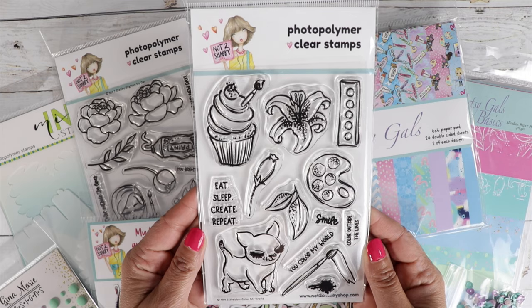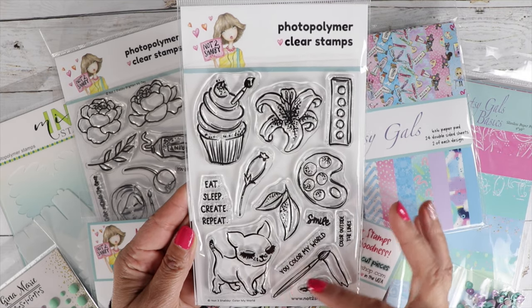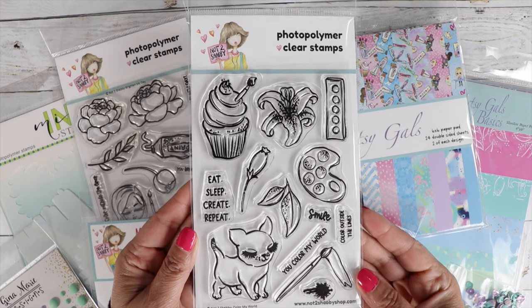Another great perk for being a club member — I do send a special coupon for you to use throughout the month. All we ask is you stay with the club for at least three months.